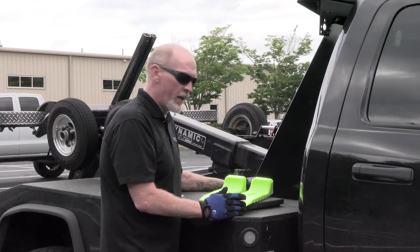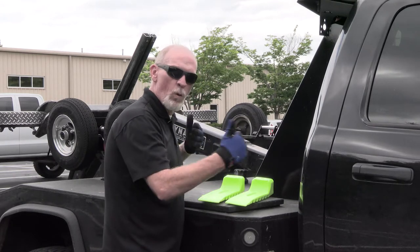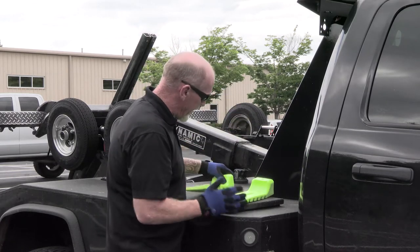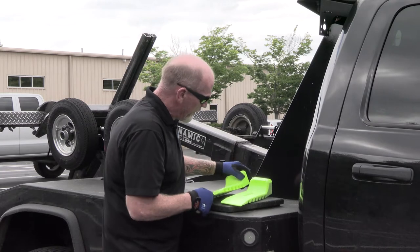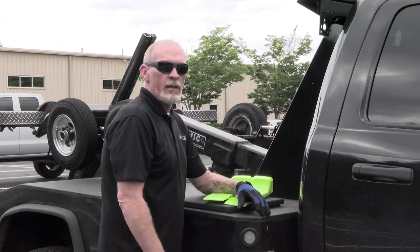One thing I wanted to show you is how these skates can interlock each other so you can use them for wider tires. You'll notice there are some ridges on the side of each skate and some inner devices. All you're going to do is put your skates together this way, pound down on them, and now you've got a wider skate. Snap those in — nice!